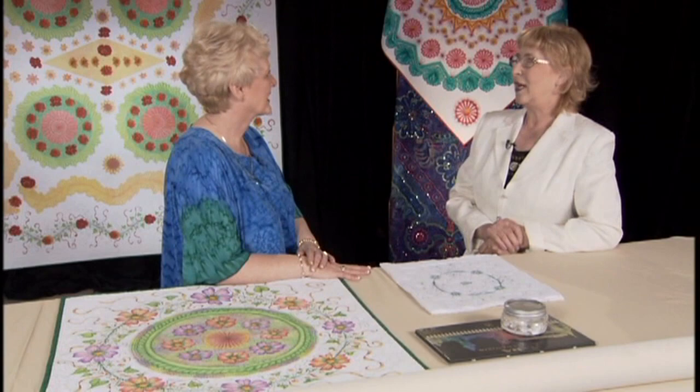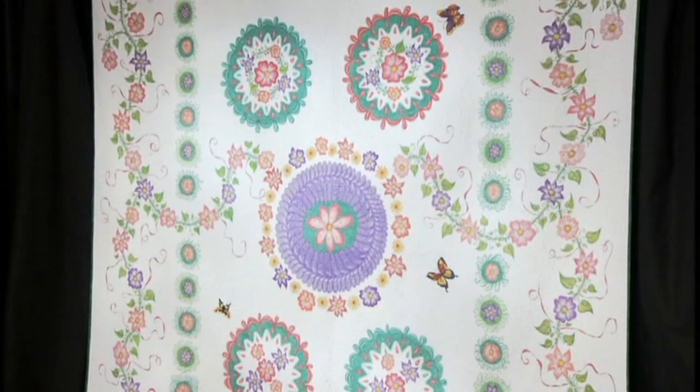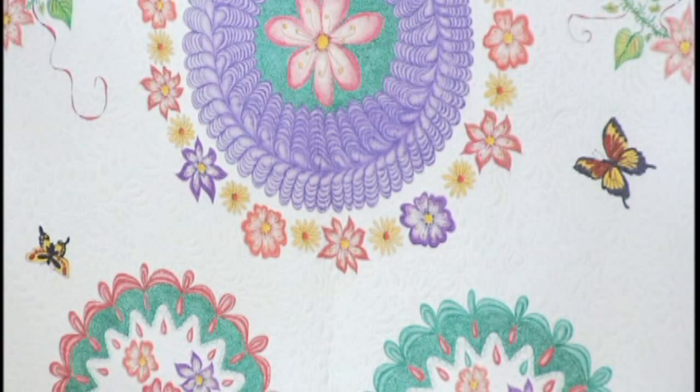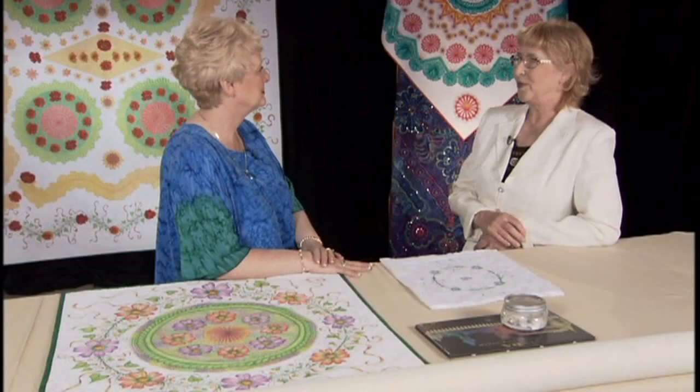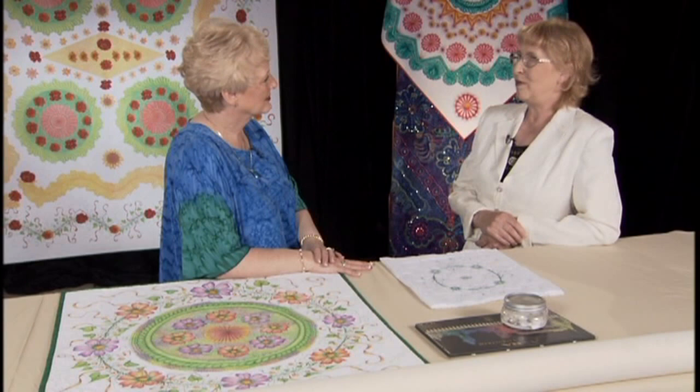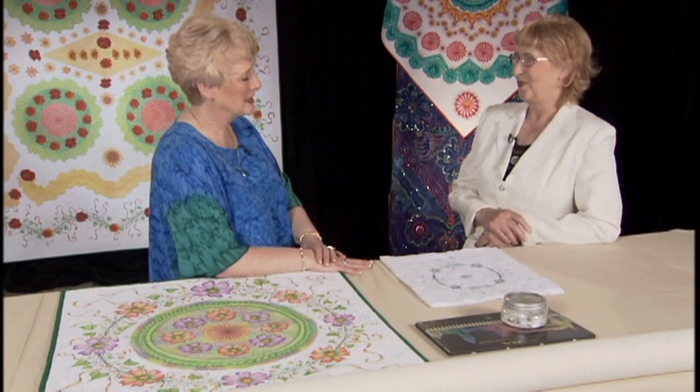And then I have Butterfly Parade, which has been in a few shows and won a couple of awards. That quilt is basically done using Gamio's Design Center — a design tool. And like all of them, they are stitched first, complete, then I take the color to them, and give them a new life.